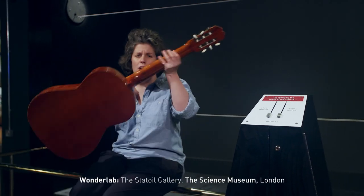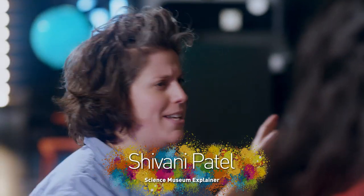I've come to the Science Museum and I'm going to meet Shivani, who's one of the explainers here. Tell us what setup is here — what is this?